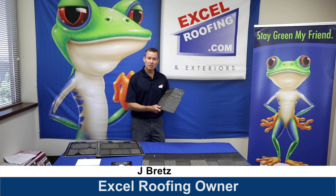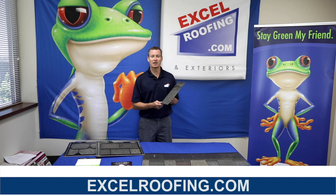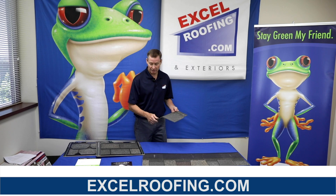Hi, I'm Jay Bratz with Excel Roofing. Today we're going to be talking about F-Wave. F-Wave is a synthetic polymer type shingle. I like to call it plastic. The manufacturers don't like that name, but it seems to be pretty bulletproof and I like it.